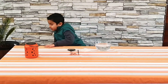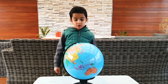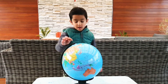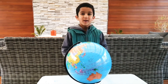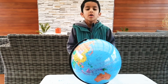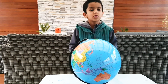Do you know why the needle points north and south? The Earth acts like a huge magnet. At the top there's the magnetic south pole, and at the bottom there's the magnetic north pole. The opposite poles attract each other, so the north pole of the needle points to the magnetic south pole of the Earth.